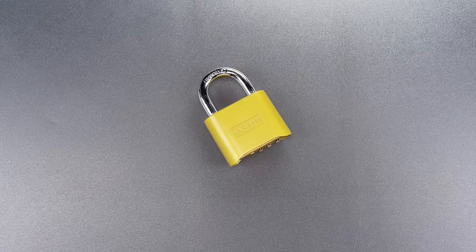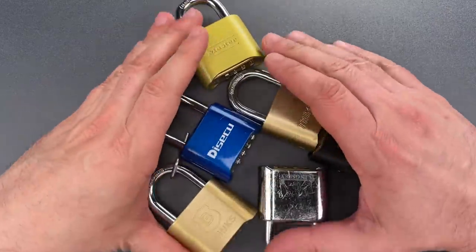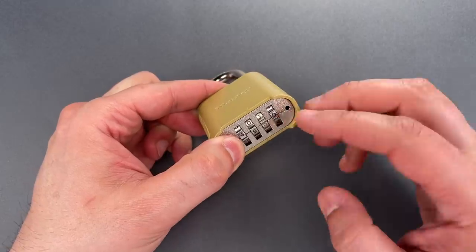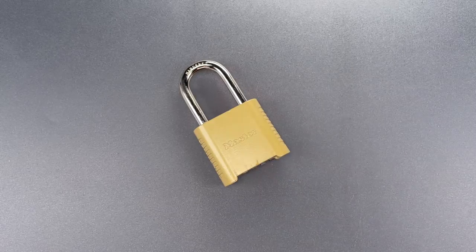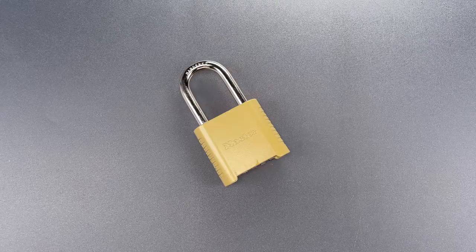One of the most frustrating aspects of this lock is that it was so widely copied, design flaws included. In the last few years, Masterlock started making the Model 875, which does look similar but has a completely different mechanism. Unfortunately, this one can also be defeated quickly, and it doesn't even require tools. I showed that in video 631, which I will also link below.